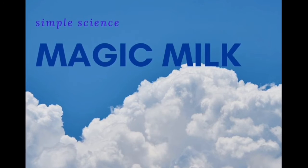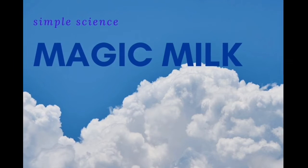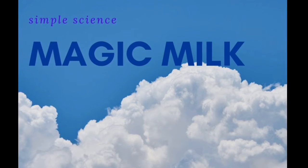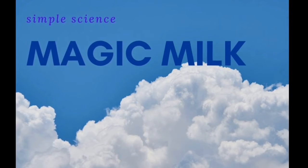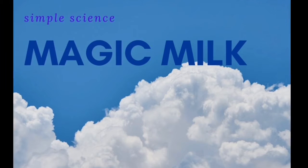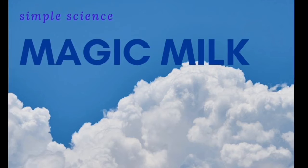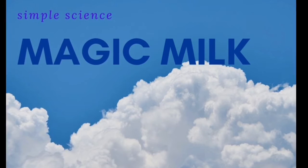Hello from the Franklin Springboro Public Library. Today we're going to do a simple science experiment called Magic Milk. To do this experiment you only need a few simple ingredients you may already have at your home. Definitely ask your grown-up to help you with this one.